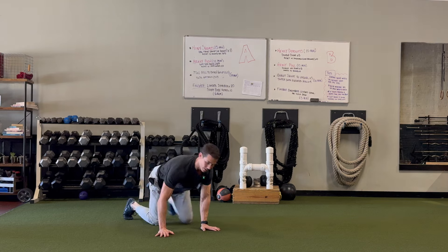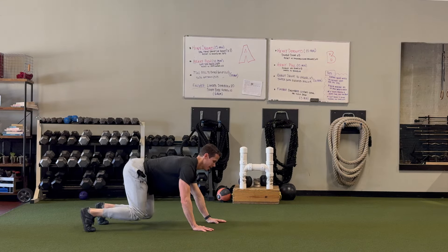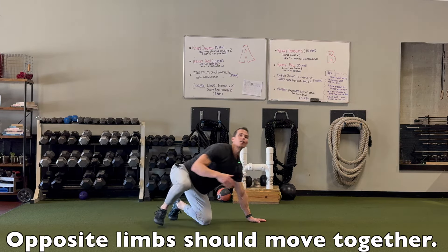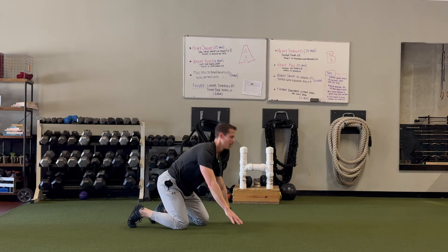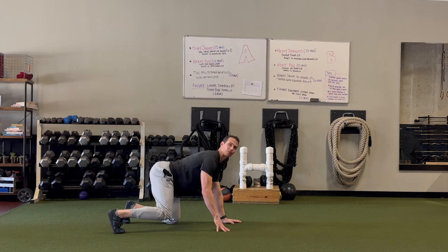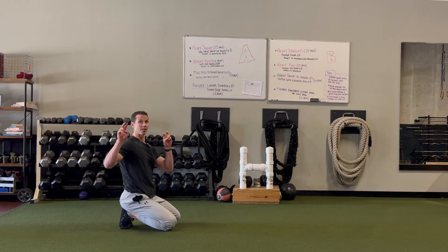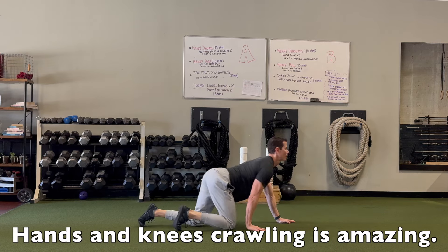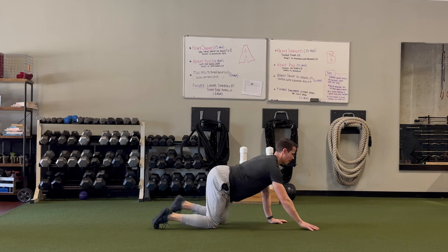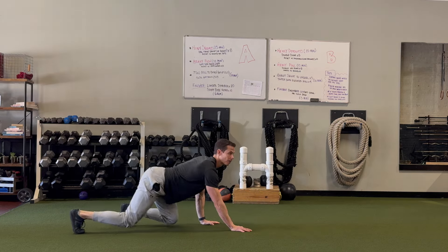The other thing I see is ipsilateral crawling — same-side crawling. That usually means the movement is too high or too stressful for your nervous system, because there's tension throughout the entire system and the person doesn't really own their contralateral pattern. The fix is to put your knees on the ground and work on getting your contralateral pattern established, getting all those reps in to let the brain feel comfortable with it so it maintains the pattern when you pick the knees up.